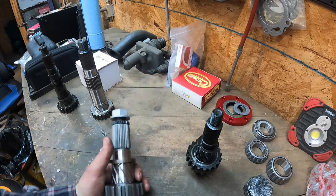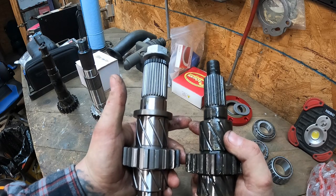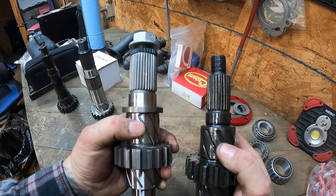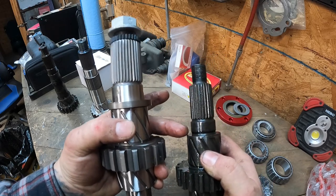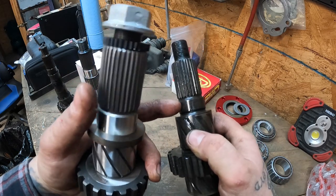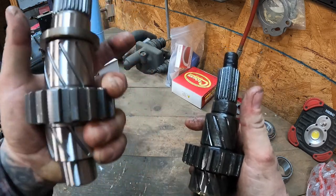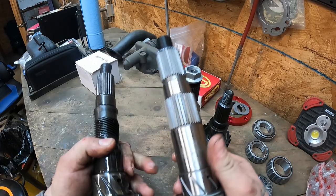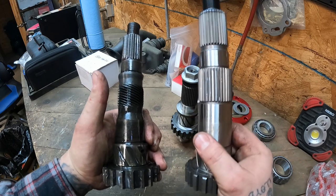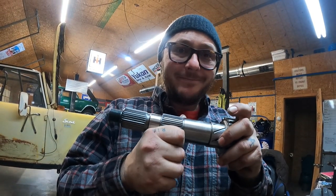First up we have the front output — stock versus 32-spline. You can see it carries the same diameter all the way down to where it necks down, and this is typically where you'd have a failure, either at the base of the splines or right there. And here's the rear stock versus the upgraded version — this one makes me happy.